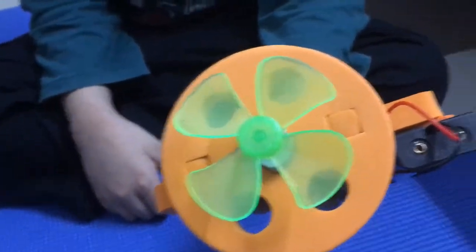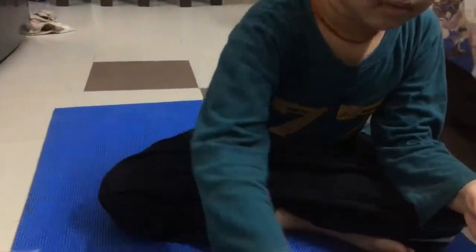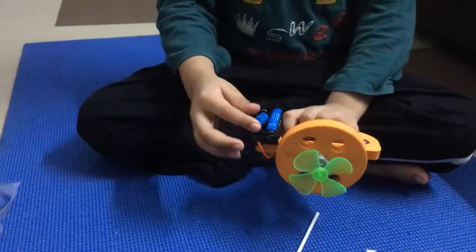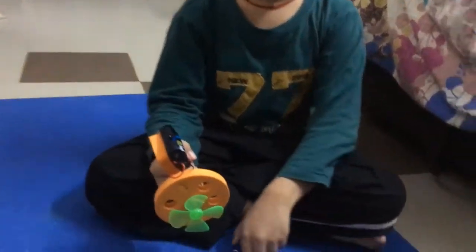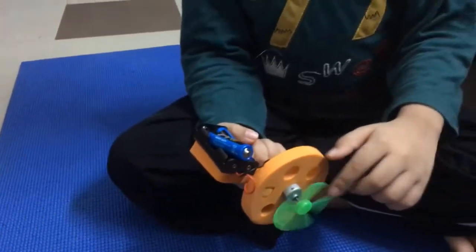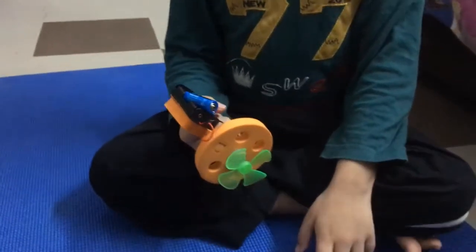I have a connected fan here. A fan can push and pull air. I kept the batteries in reverse direction and the fan goes backwards and pulls the air.